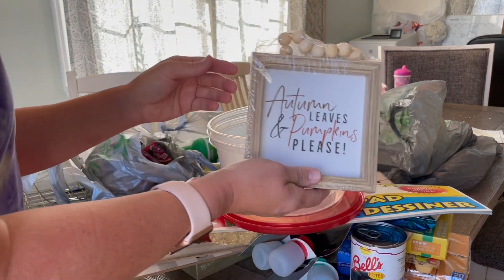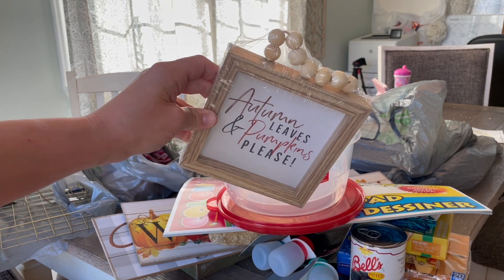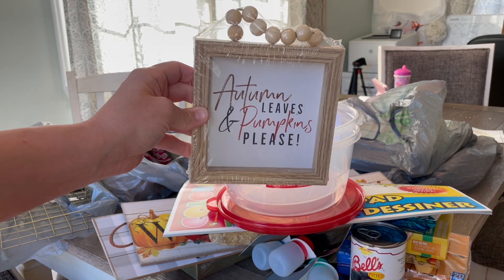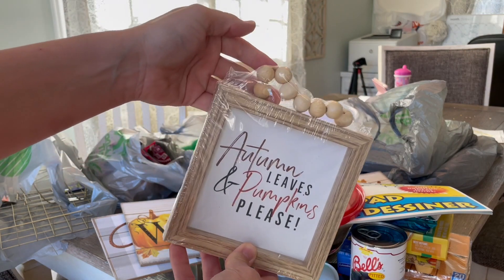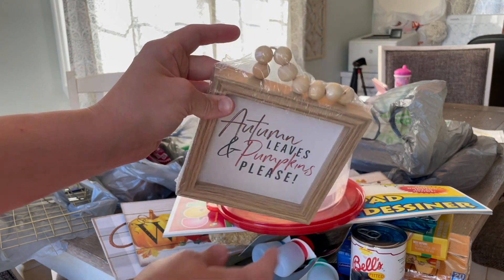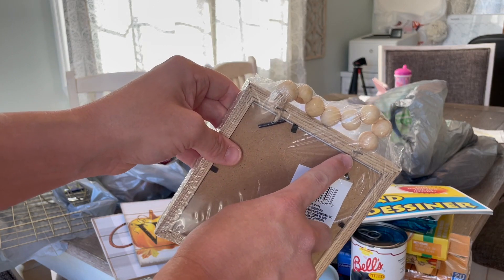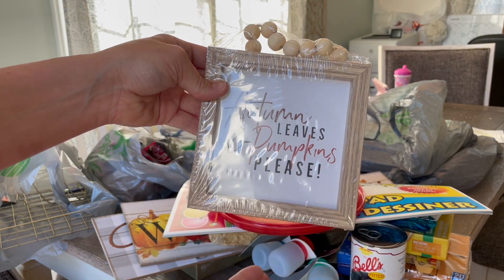I also got this — I think this is definitely for my tiered tray. I really hope it fits because I love this one. It says Autumn Leaves and Pumpkin Please. They had a couple other cute ones, but this one looked the most high end. It does have a little hanging attachment but I probably won't use that — I might just put it behind on the tray. If needed I could remove it by taking out the staples.